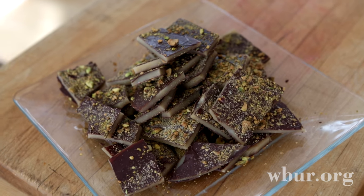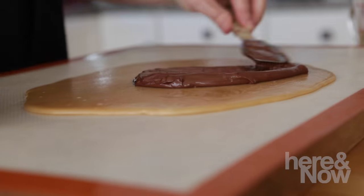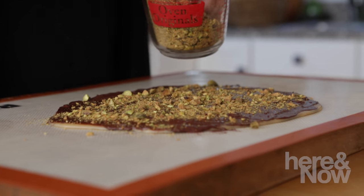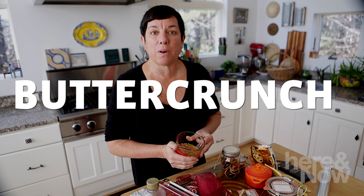Today we're going to make a tradition in my house: buttercrunch. This unbelievably fantastic candy — you make a caramel, you spread it with chocolate, and then you coat it with nuts. This stuff, I'm going to warn you right now, is addictive and it's not the holidays without it. So DIY, do-it-yourself food gifts — we're going to start with buttercrunch.